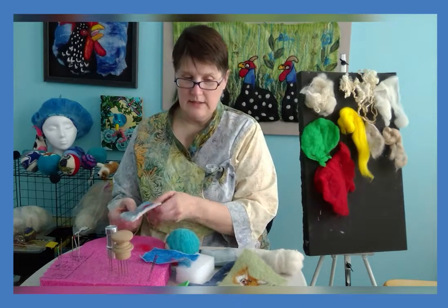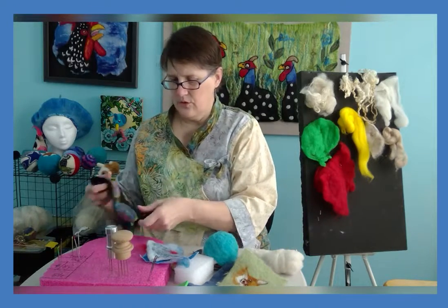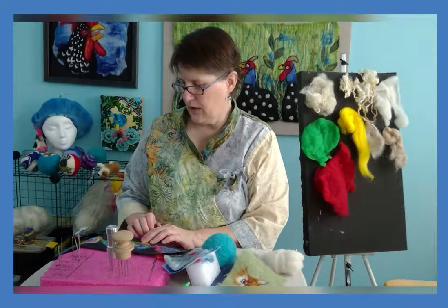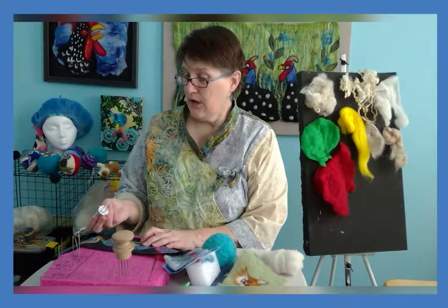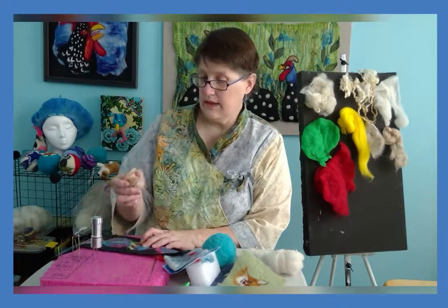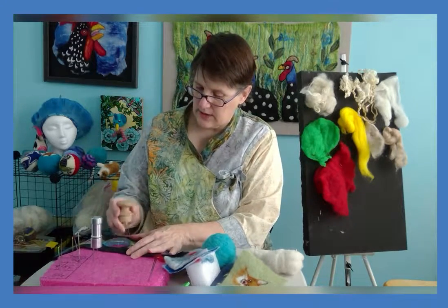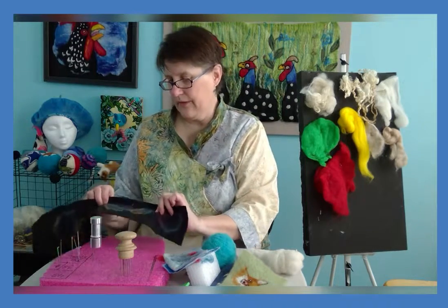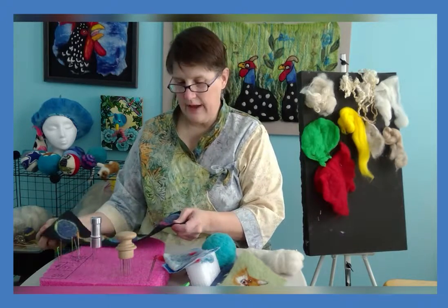Now if you've got a large piece and a lot of felting to do — I used a novelty yarn and an old wool blend sweater that I cut out and put on this wool — you might want to use a multi-tool. They can hold six needles, or one like this can hold twelve, and this will help speed the process so you can get the job done much quicker. You can see how the wool has worked through and binds to the fabric.